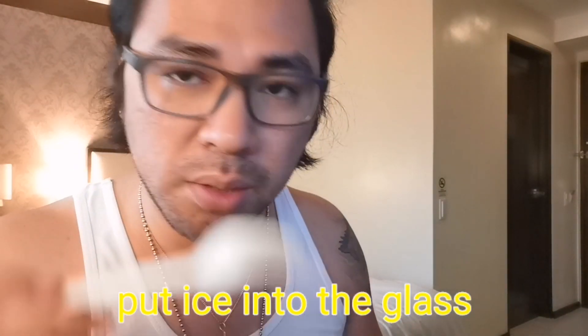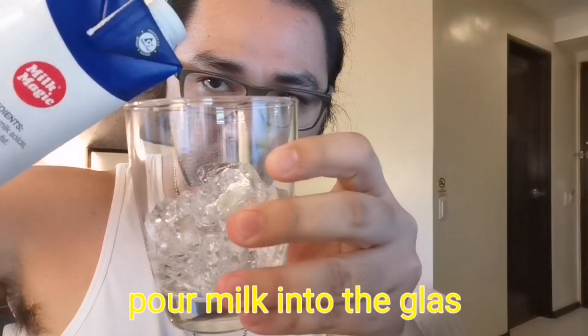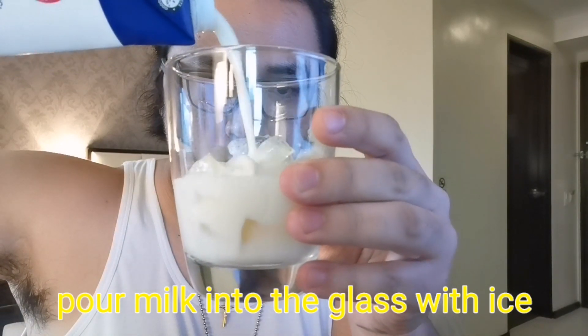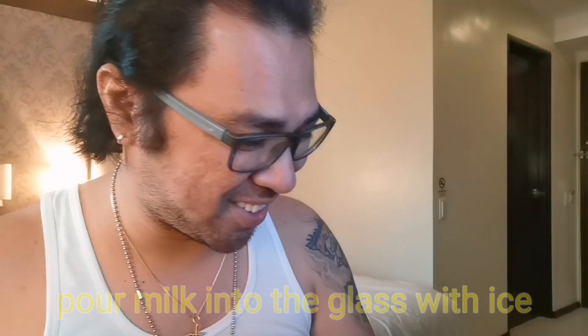Of course we have our glass. As I mentioned, it's much better with ice, so we're going to put ice in first — there you go, the ice is ready. Then of course we add our milk, and then we're going to put our whipped coffee on top.